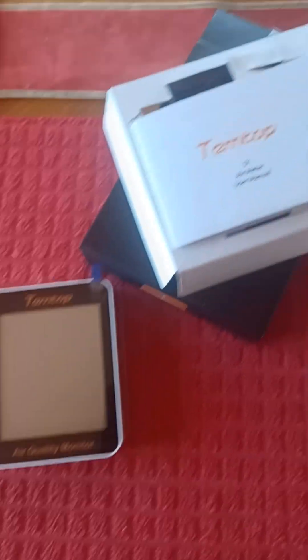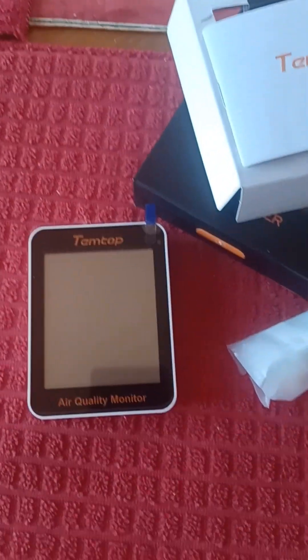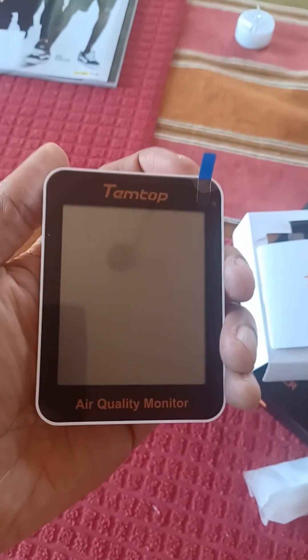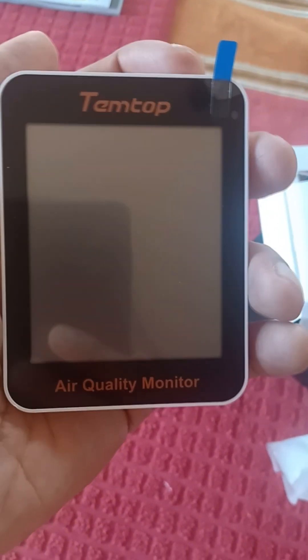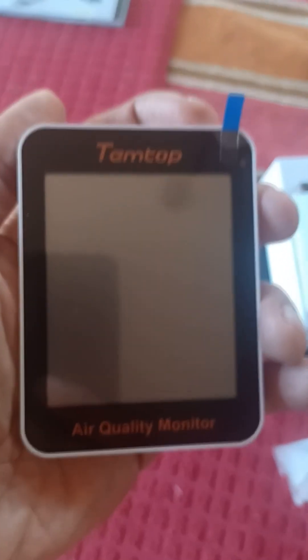And this is where this puppy is going to come in handy. I just opened it and we're going to test it out. I'm hoping it works without having to charge it first, otherwise we'll have to come back. It's the Temtop Air Quality Monitor S1. They have several different versions, but I'm going to try this one.